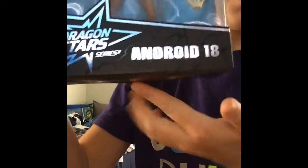Hey guys, it's ArashTag1, back with another video. Today we will be unboxing Dragon Ball Super Android 18.